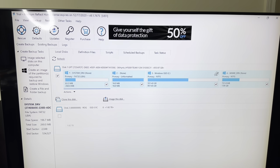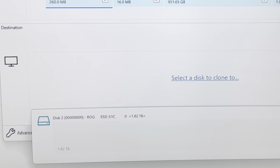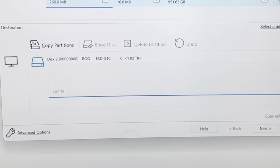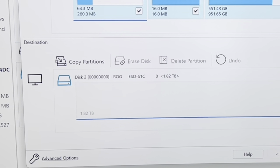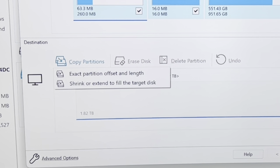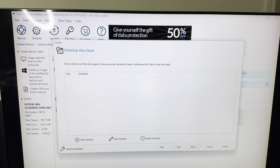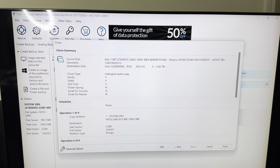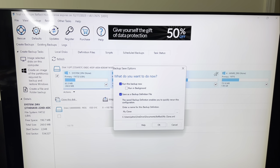Click 'Clone This Disk' in Macrium Reflect. Select the disk to clone — it will be Disk 2 at the bottom. You can see the ROG enclosure listed there. Click 'Copy Partitions', then select 'Shrink or Extend to Fill Target Disk'. Hit next, next again, go through the prompts and hit finish. It will ask about running a backup — just hit OK, then next and it will do its thing.